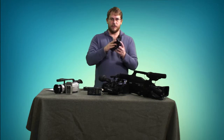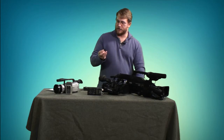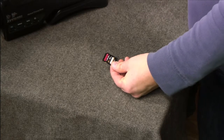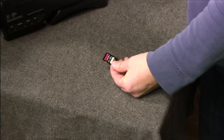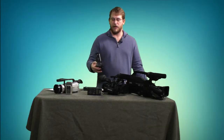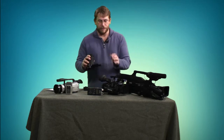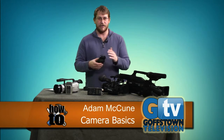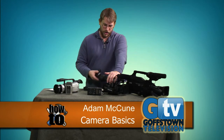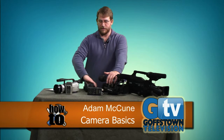Both the Canon and Panasonic cameras operate on SD cards. We have the cards here with the cameras, and we format them before anyone takes one out so they're ready to go. We also make sure batteries are charged. The Panasonics will last about seven hours of recording, while a 32-gigabyte card gives you about three hours — so the battery will actually outlast the card.